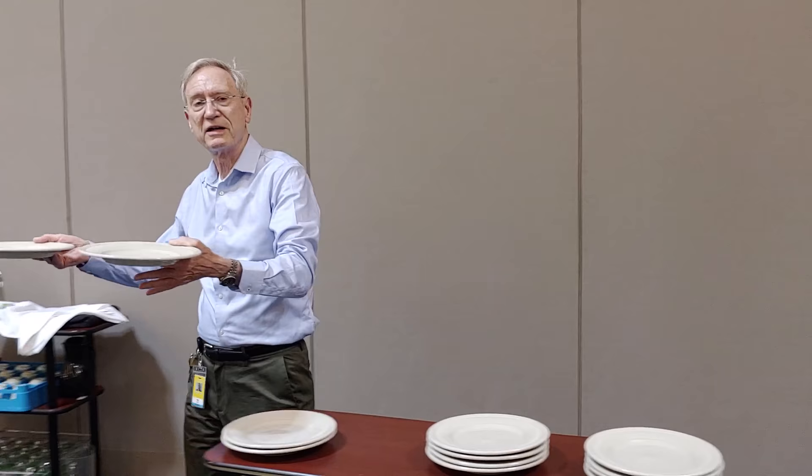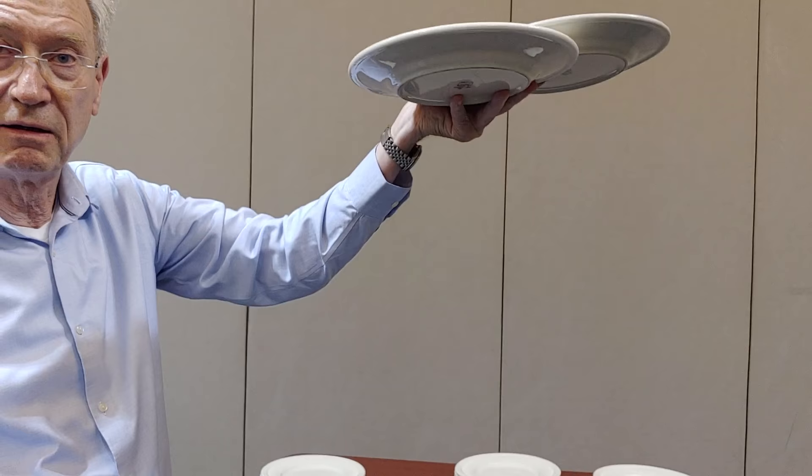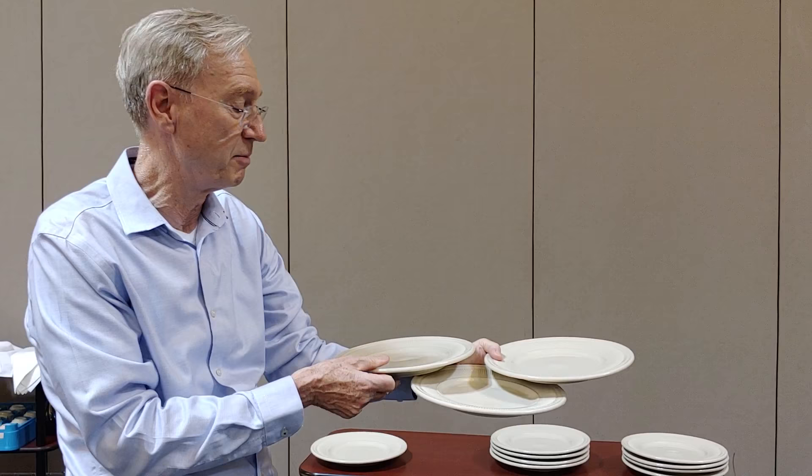Serving two plates at a time is not efficient — at least strive for three. Now let me do it one more time. Here's your first plate, there's your second plate. The third plate balances on the edge of the second plate and your forearm, and the fourth plate is in your right hand. And there you go.